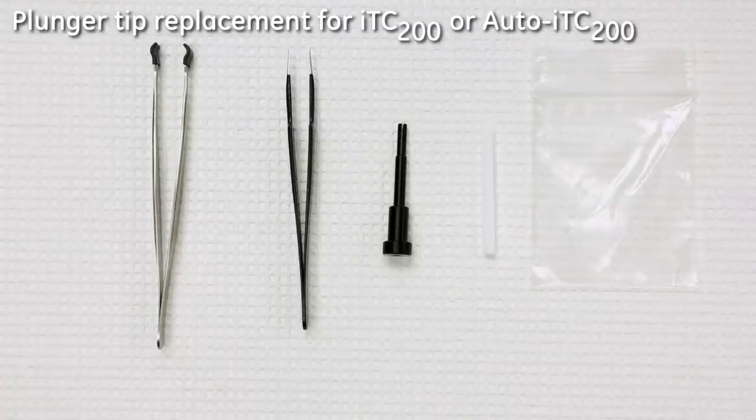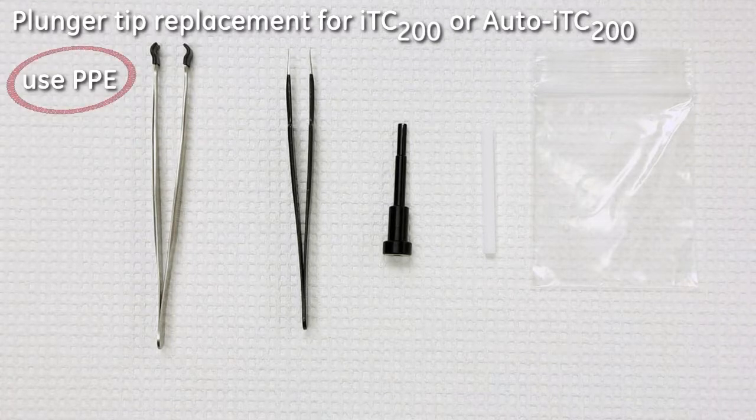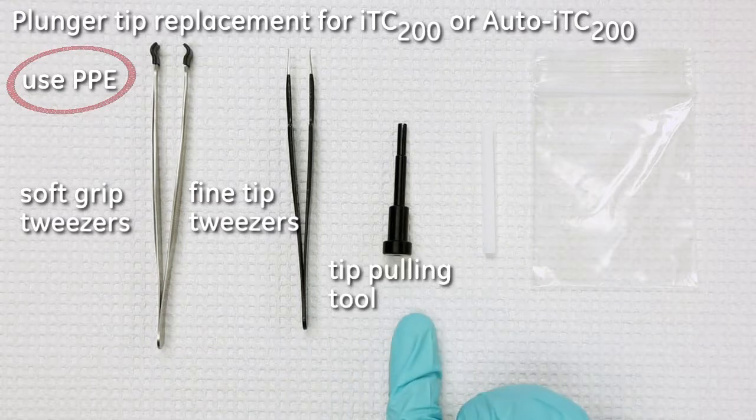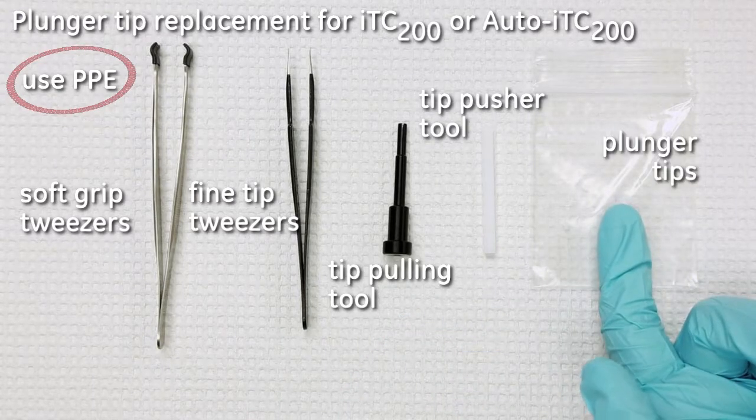To perform this procedure on MicroCal ITC 200 or Auto ITC 200, you will need appropriate personal protective equipment, soft grip tweezers, fine tip tweezers, the tip pulling tool, a tip pusher tool, and of course spare plunger tips.